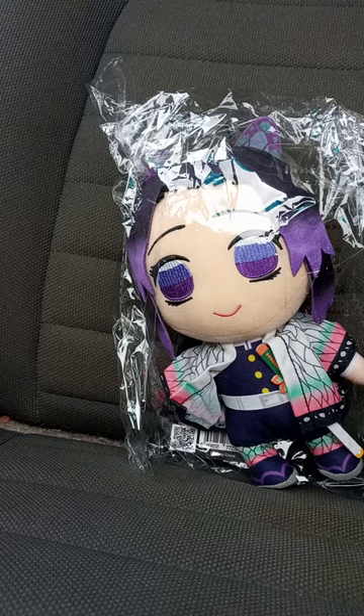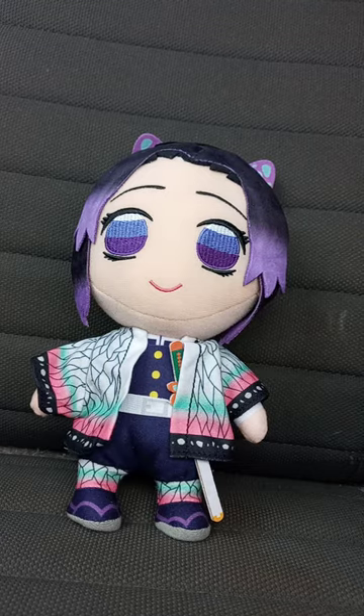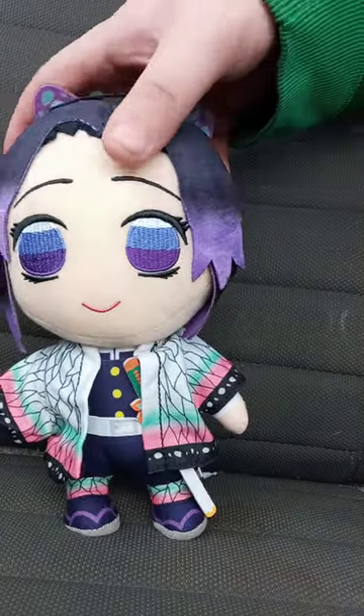Let's go ahead and get her out of the bag in 3, 2, 1. Alrighty, guys! Here she is out of the bag.